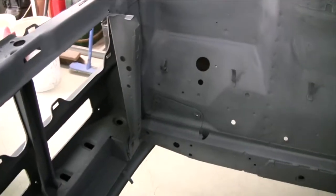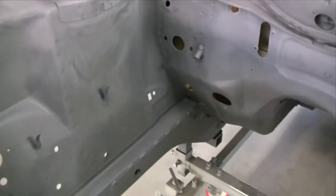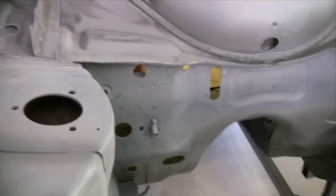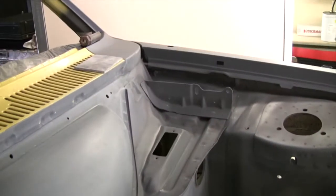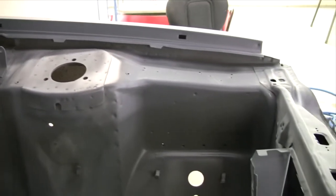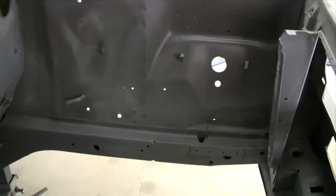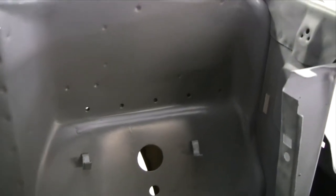I'm just about ready to put it back in the booth again and prime the engine bay. It's been a while since I actually put the etch on here so I've gone around and scuffed it up with a 280 grit swathback sander. A couple of little bits of rust showing through again as well, so I've just cleaned those and put the rust converter on, which seems to be working fairly well. Tidied up that area there where the battery tray is going to bolt to.